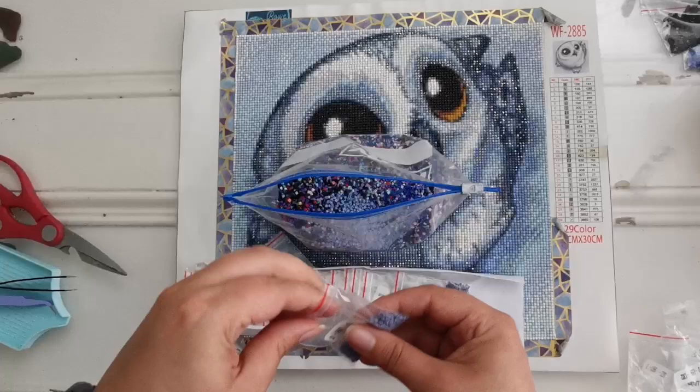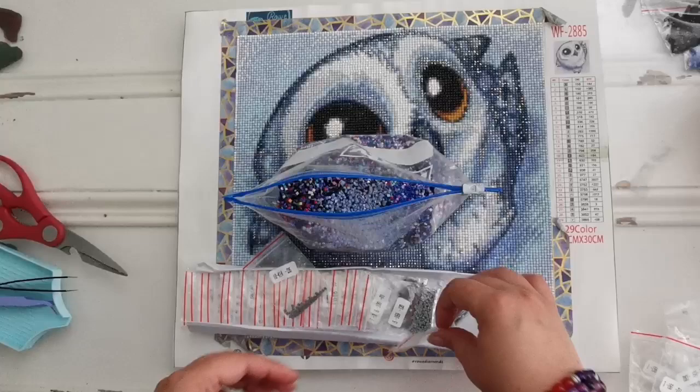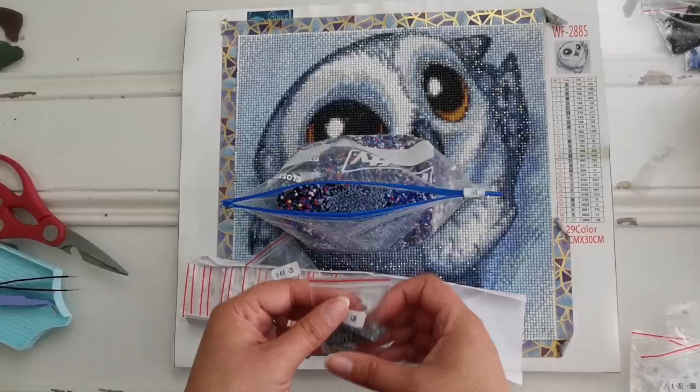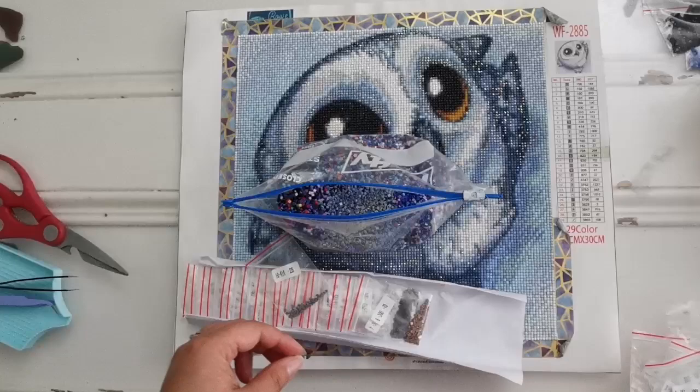As you can see I have quite a lot of them, because in the past few years I have been working on the most challenging paintings. I think that's what got me out of diamond painting a little bit.